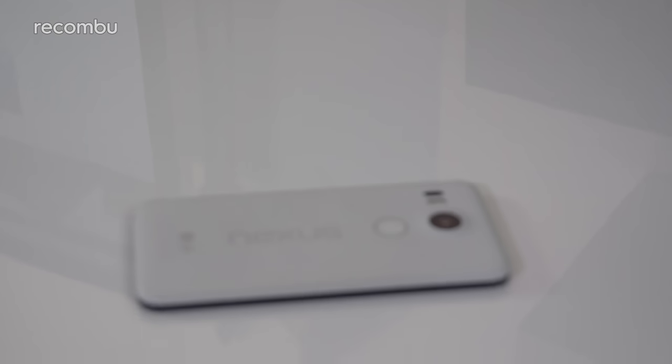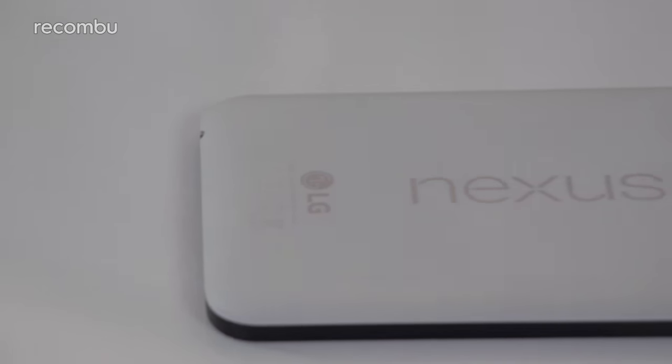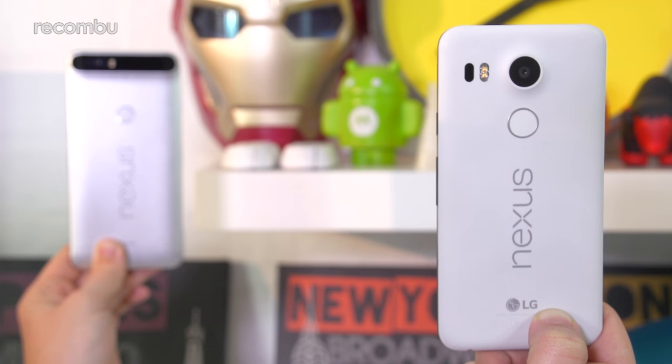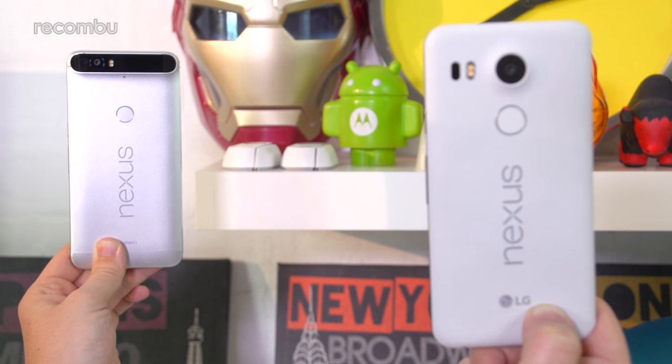The 5X's looks certainly haven't improved with age. It's definitely the ugly sibling of last year's Nexus phones, sporting a rather generic plastic frame that pales in comparison to the metal jacket of the 6P, as well as similarly priced rivals like the OnePlus 3. That said, our white model — or quartz, to give it its proper moniker — does only stand out a bit from the crowd, even if it lacks the premium finish of rivals.